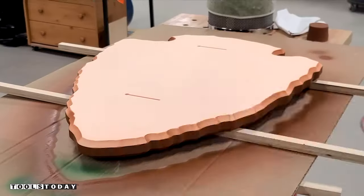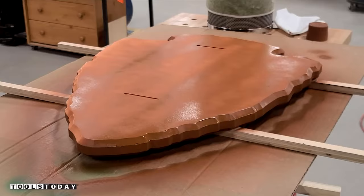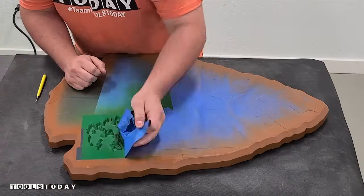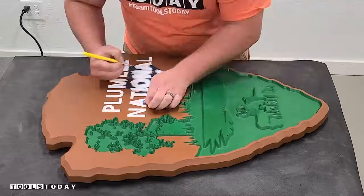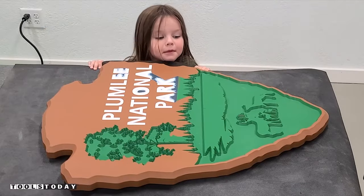Now that I've got everything taped up on the front side, we can paint the backside and the sides as well. I did several coats here — this is just the first one. And now we can get the masking removed. My kids and wife stopped by with some lunch and Katie wanted to see the sign.